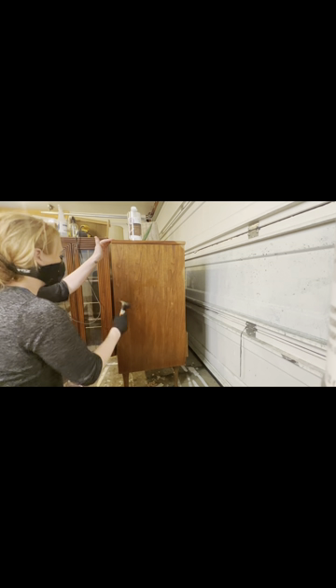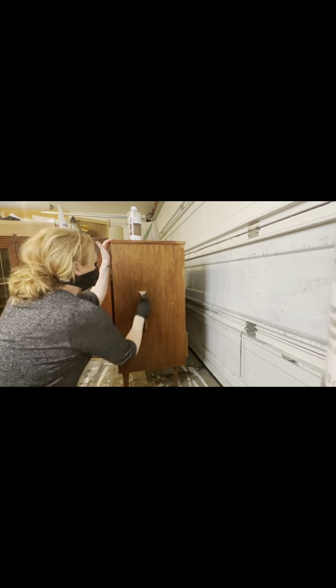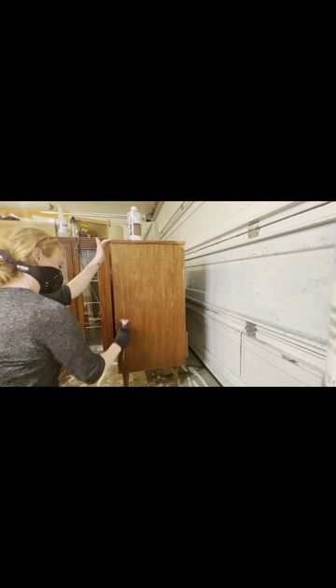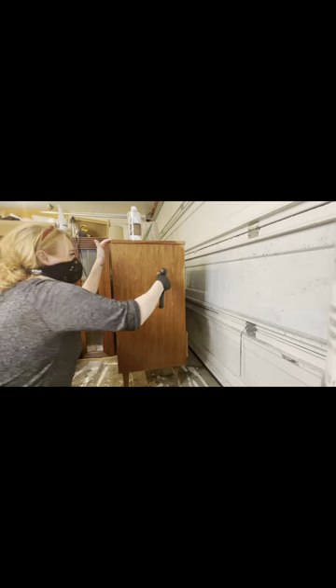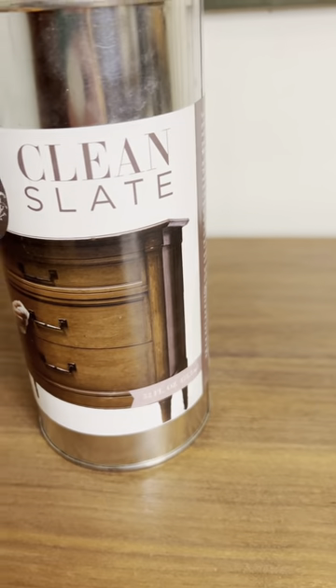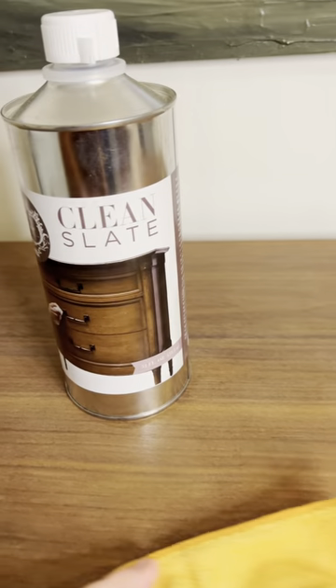The lacquer came off much easier with a carbide scraper on the sides. We took our time and were very thorough to get all the excess off. As you can see, all of the extra just flaked off at the bottom. Before painting, you always want to clean off and degrease, so we used Clean Slate, which works very quickly.